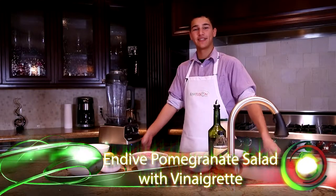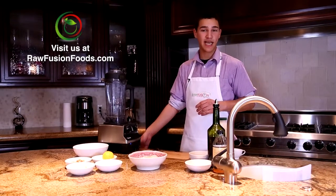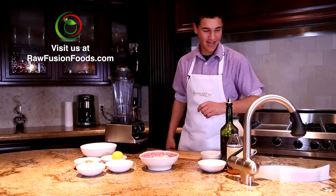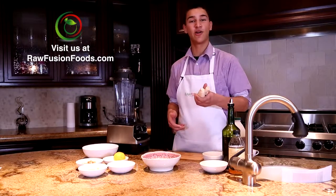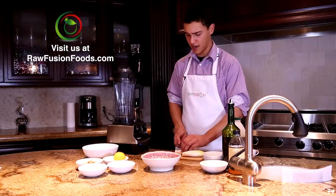Hi, welcome to Raw Fusion Foods. Today I'm going to show you how to make a refined fruit salad that's sweet and tangy and also loaded with antioxidants. This salad is made on Belgian endives, which we like to use because they're classy but also loaded with vitamin E, which may help to prevent Alzheimer's.